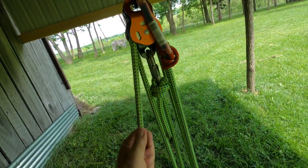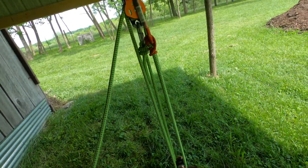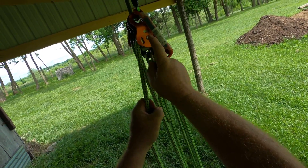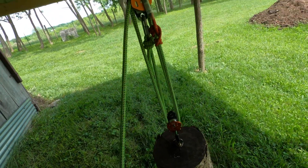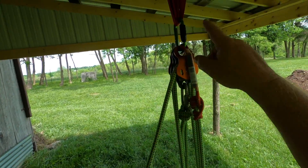The prusik is going to go up into my carabiner. Now when I lift, I can hold my load. As I raise, the prusik will jam up against the pulley and open itself as I go, then grab. But again, this is in the 6-to-1 configuration.